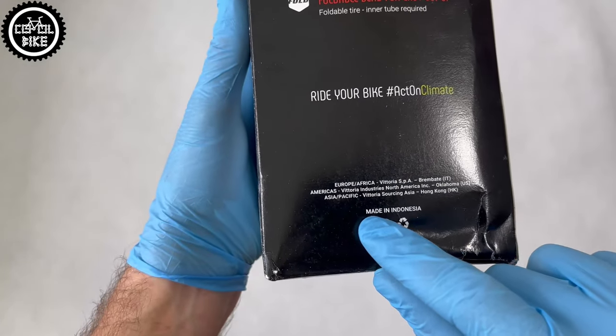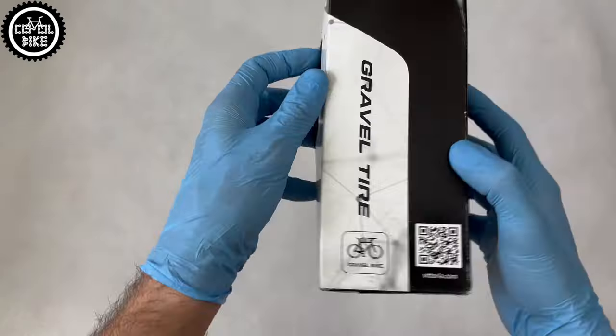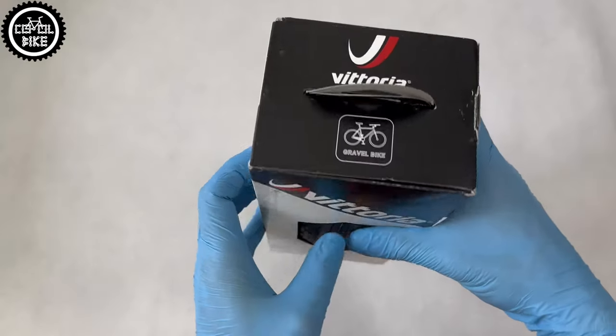Like most tires, you can buy it in a wire type, an ordinary foldable one like mine, and a more expensive foldable version with the addition of graphene. Of course, there is also an obligatory one with brown sidewalls.